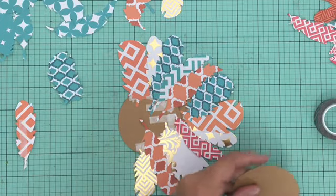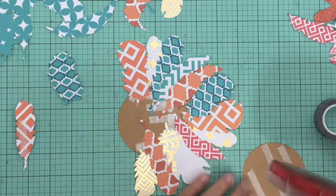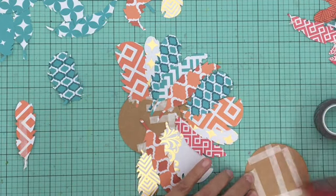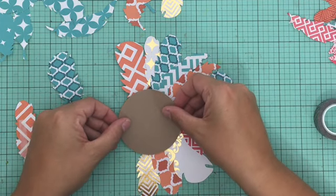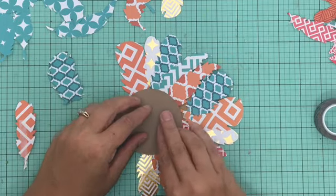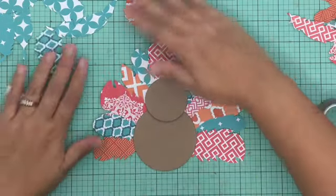I popped up his head by putting a foam square underneath it so that part sticks out a little more. On the backside it's kind of an ugly mess, so I went ahead and cut out two additional circles to line up with the original ones — that covers it up and makes it look prettier on the other side.